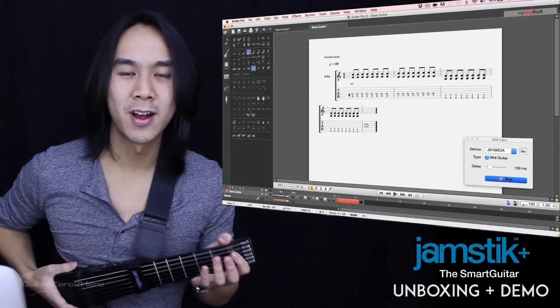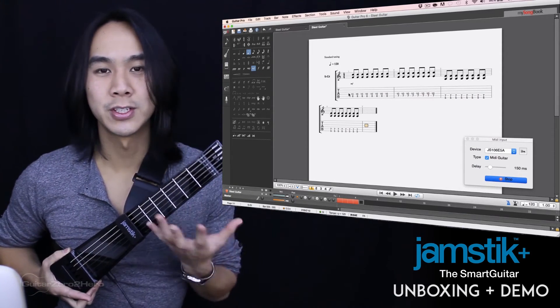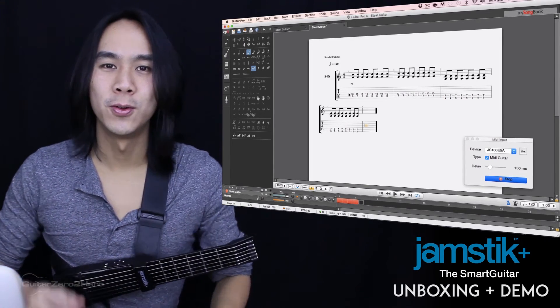So as a transcriber, the Jamstick Plus can save you so much time. Because you know what you want to play, right? You just play it on the fretboard and then it's right there on the screen for you. All transcribed.